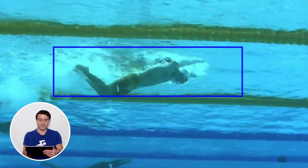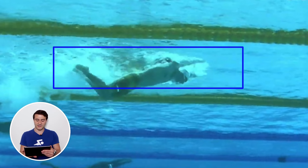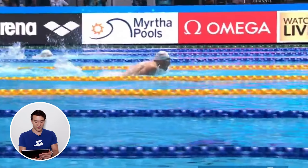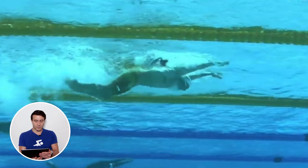In butterfly it's a little more complicated because you're actually creating propulsion in both directions — on the up kick and the down kick of that dolphin motion. You're also generating power as you press your chest down, and that's what makes your hips go up. Pay attention to how the body is actually moving in that up and down pattern.